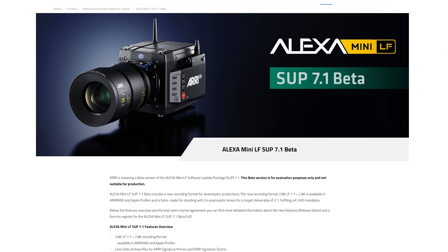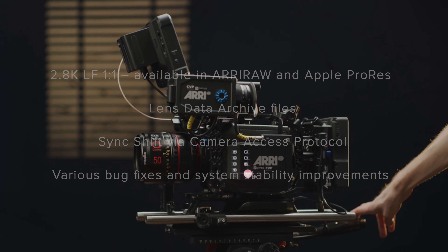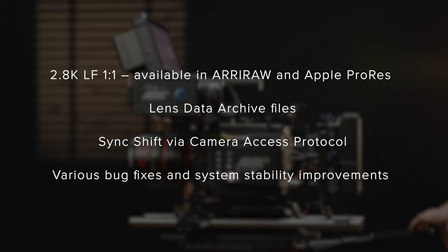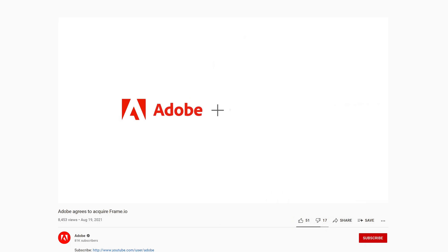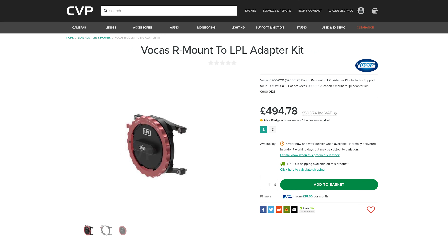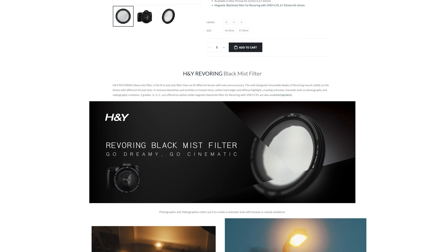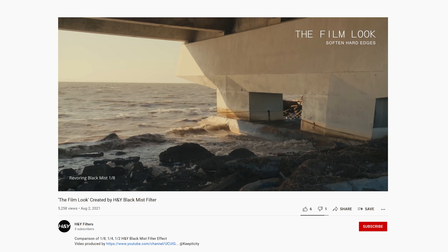Let's get into our quickfire honourable mentions — links to details about these are in the description below. ARRI have released a beta version of SUP 7.1 for the Alexa Mini LF, featuring a 2.8K LF 1-to-1 anamorphic recording mode, sync shift via camera access protocol, lens data archive files for several ARRI Cine lenses, and various bug fixes and system stability improvements. Adobe has announced they will acquire Frame.io in a $1.27 billion deal. Vocas have released a range of accessories focused on adapting LPL lenses to RF mount, with some specifically designed for Komodo. HMI has announced a new series of black mist filters within their RevoRing series, consisting of either a non-detachable version or a clip-on to be used with their VND RevoRing.